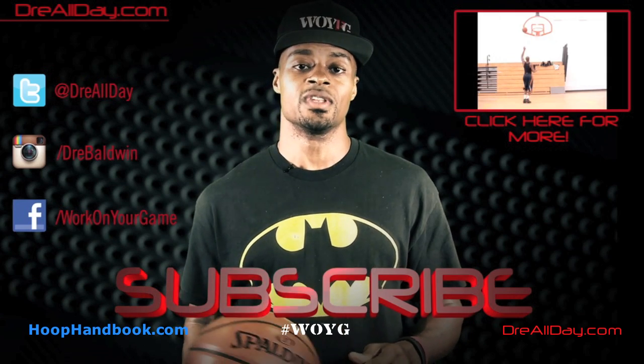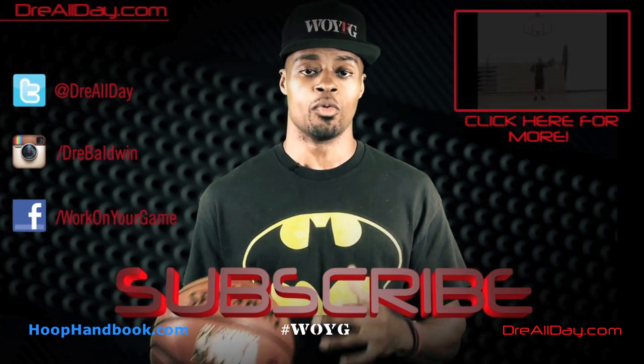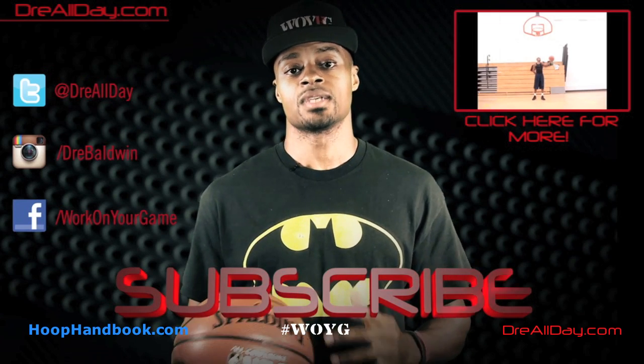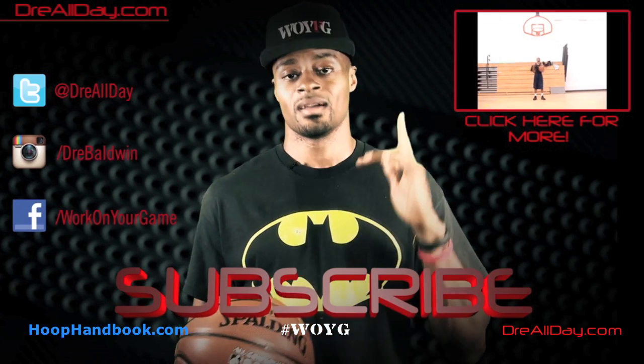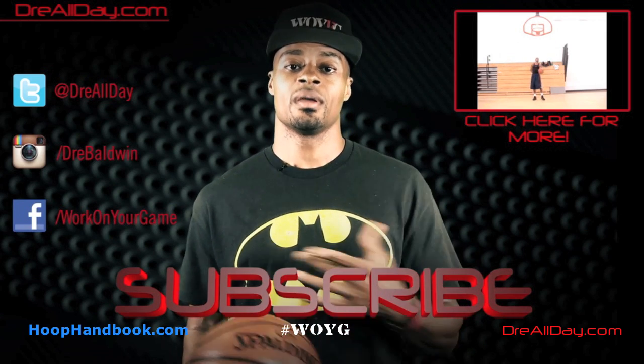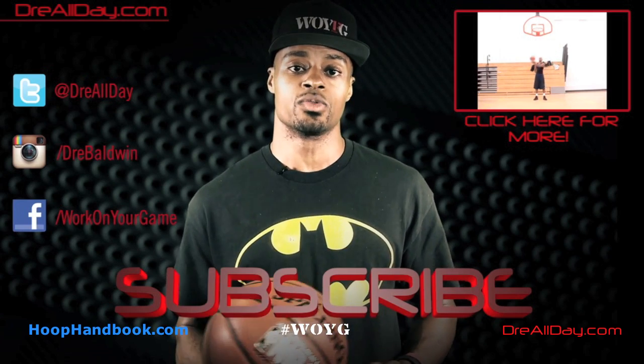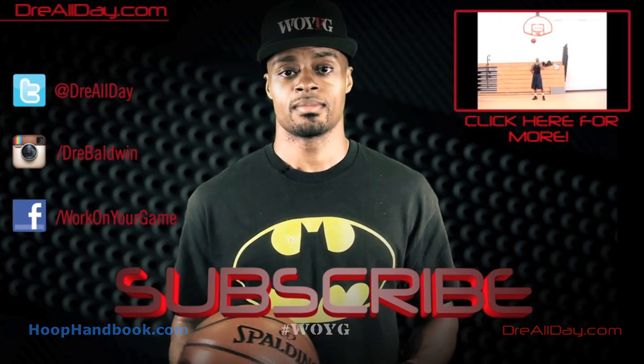Work on your game. Thanks for checking out this video. Make sure you check back next week to catch more tutorial content, check out all my favorite content, and follow me on all my social networks. Make sure you are subscribed to catch all my new content coming out on this channel every single day. Work on your game — I'll see you next time.